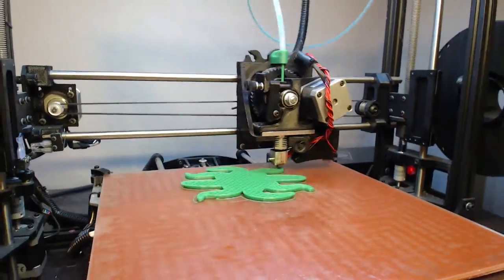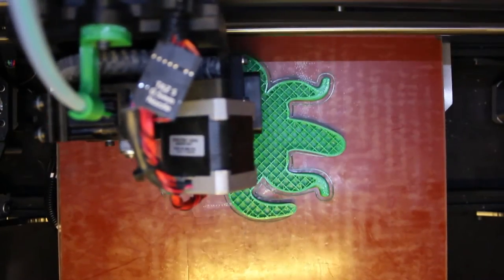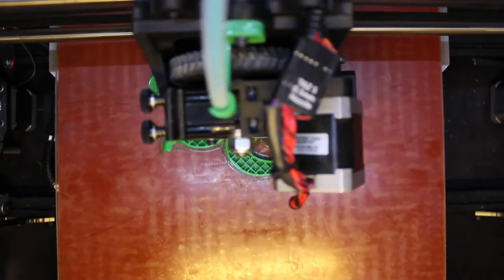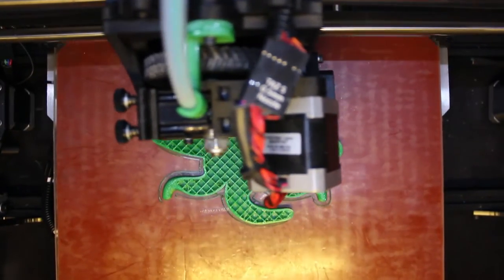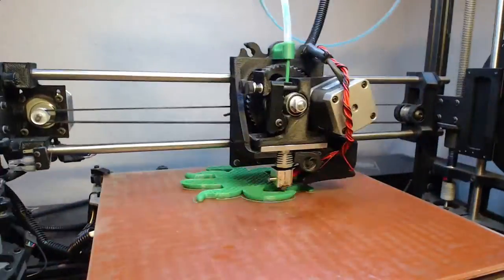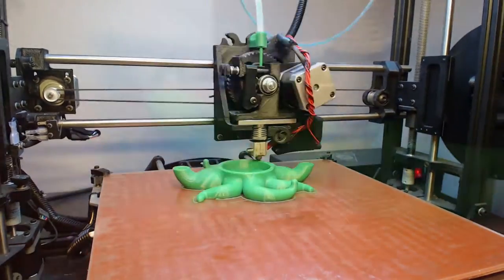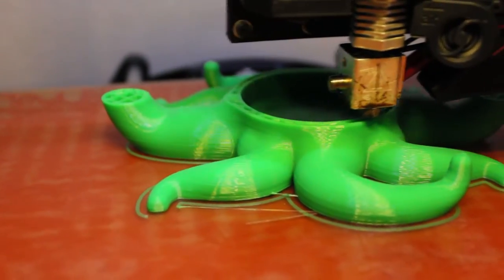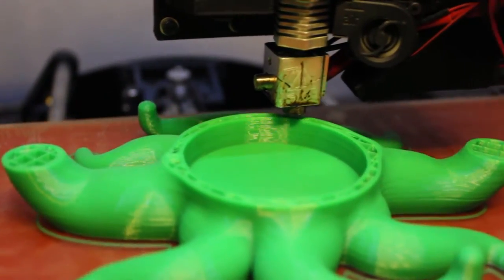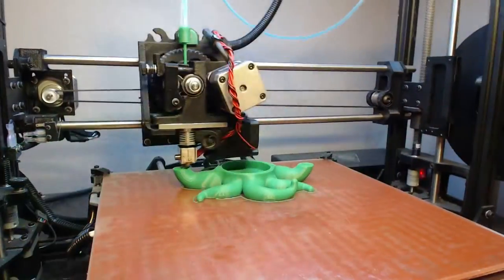I grew these squid koozies out of Hatch Box 3 millimeter PLA with an extruder temperature of 206 and a bed temperature of 60. This is the first time I'm using Hatch Box PLA and I must say it prints like a dream. I tried some other brands of PLA for this project and they just really didn't work out, but the Hatch Box is really the best filament I've printed with yet. It's really easy to print with, it comes out super clean — really, really like it — and I think it's gonna be my go-to filament from now on.